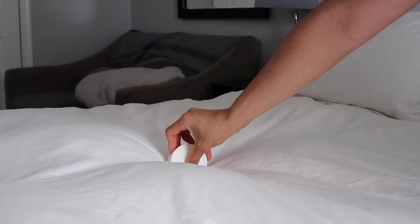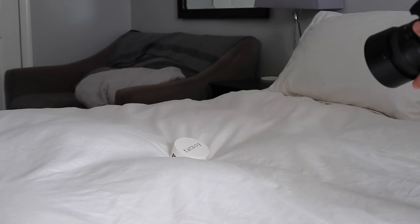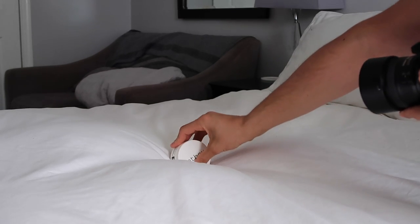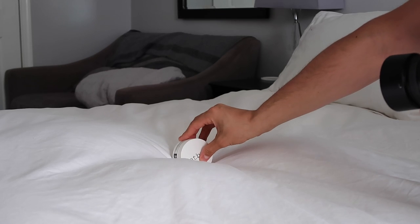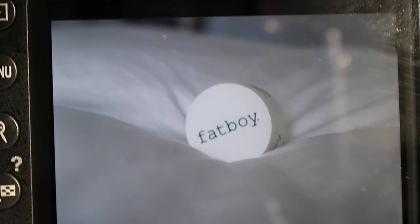My very first tip is to make sure that you always put your product in a really nice environment. I'm putting mine on the comforter — it's going to add really nice texture to the photo. I'm also going to be shooting it from below so that I don't get any of the background in the photo. It also creates a nice depth of field.